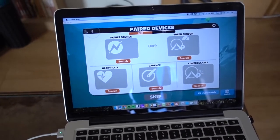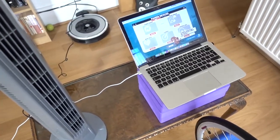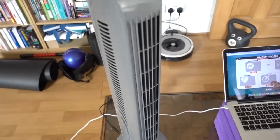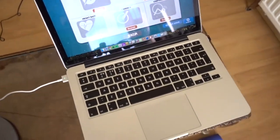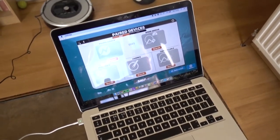Hardware-wise, what do you need: first, a fan — that's an absolute must because it gets hot, especially indoors. Next, you'll need a laptop or a big screen device, something you can actually plug in, and you can also use an iPad.